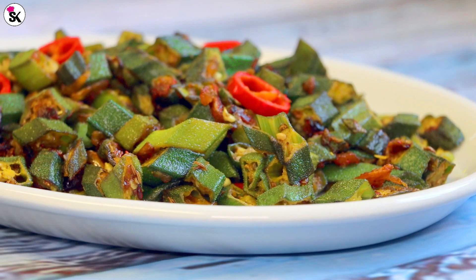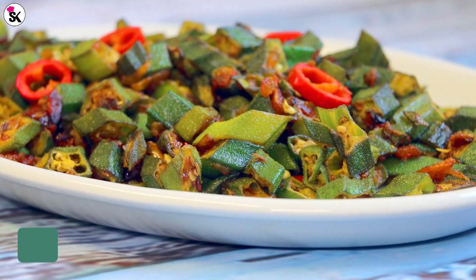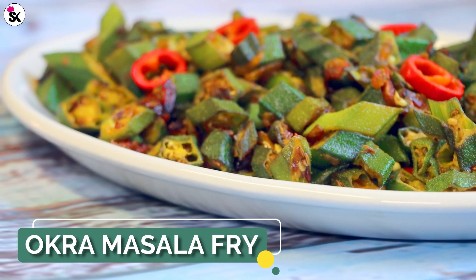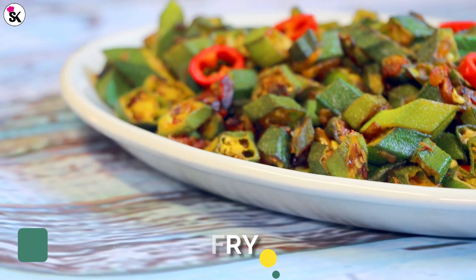Hi viewers, thank you for visiting my channel. Today I have another simple recipe for you: okra masala fry. You probably already know that okras are a slimy vegetable, but for some reason when I fry okra they actually don't go slimy — though it will taste a bit slimy. Anyway, let's get on with the recipe.